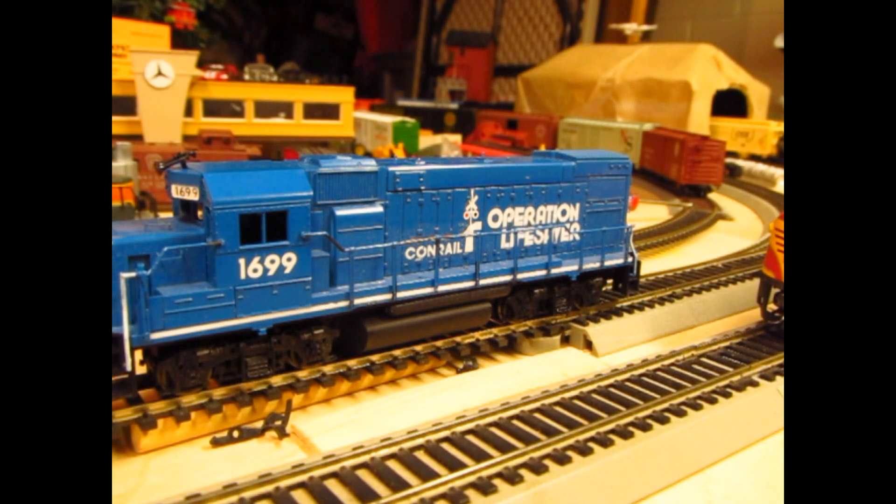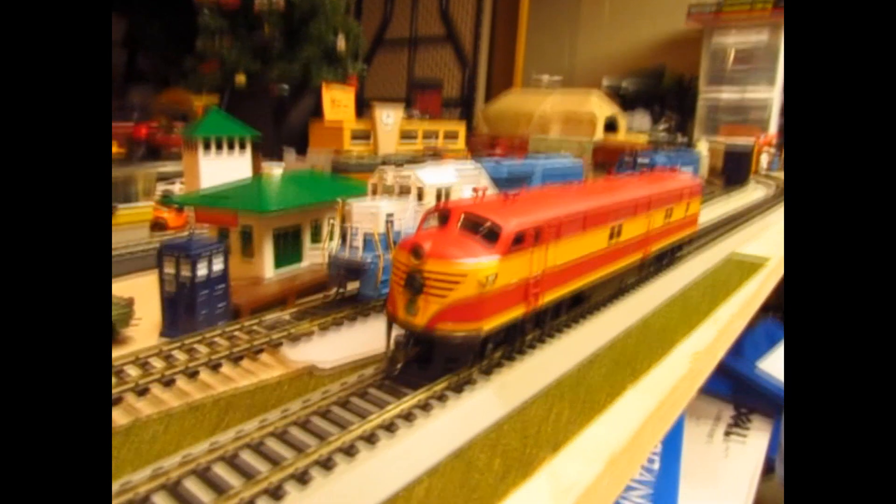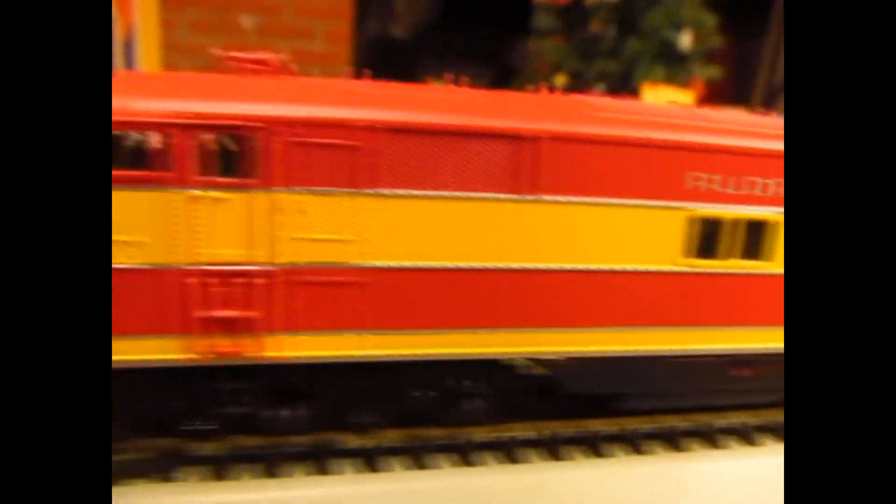Now the next two locomotives are a bit special. First up, we have a Walthers Proto 2000 Florida East Coast E7A. I was honestly very surprised to find this sitting out - normally you'd expect Proto 2000 to be kept under scrutiny and at extremely high prices. I picked this up for $30, believe it or not. The guy I talked with was a really nice fellow; he had it sitting on a display case for a couple years and didn't run it more than maybe three times. Since things started changing from DC to DCC, he didn't really have much of a place for it. I was happy to give it a new home. The FEC is a very pretty paint scheme, as you can see by their E units and the modern SD40 heritage units.